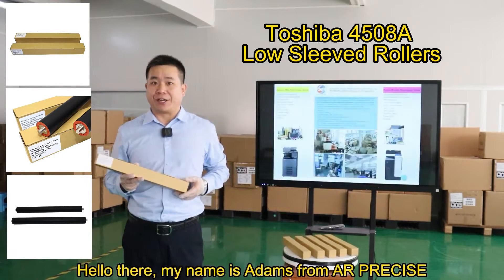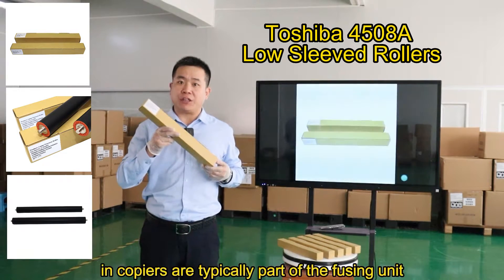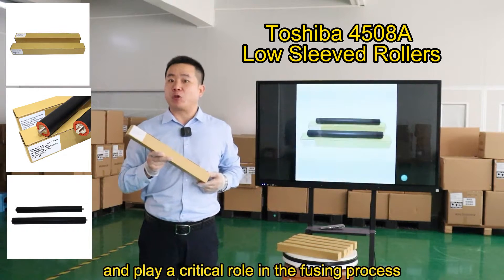Hello there, my name is Adam from AirPrecise. Toshiba 4508A low-sleeve rollers and copiers are typically part of the fusion unit and play a critical role in the fusing process.